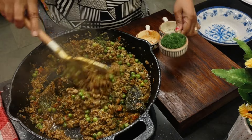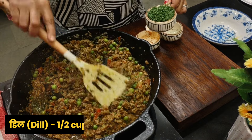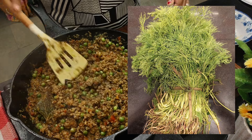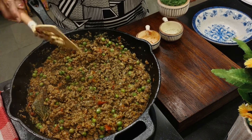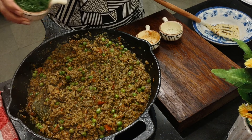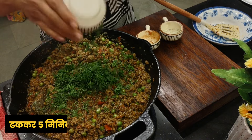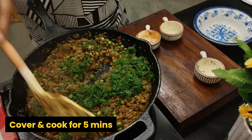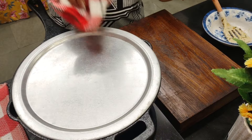Now adding about half a cup of finely chopped dill. In Hindi it's called suwa bhaji or seppu. It smells really good. This is optional — if available, you can use it; otherwise the dish still tastes great without it. Mix it well and cover and cook for another five minutes.